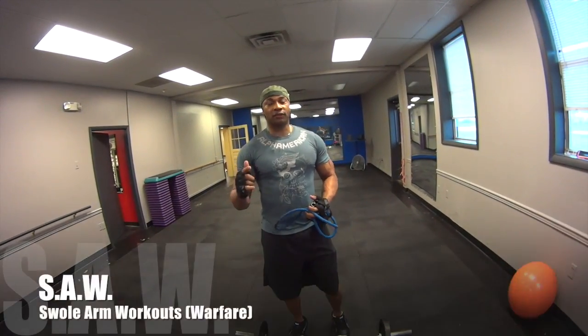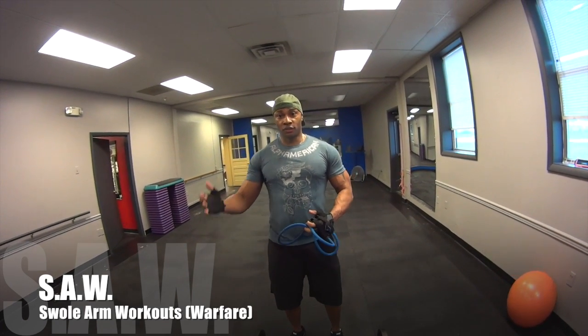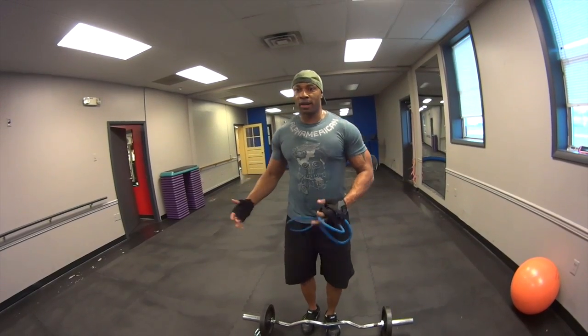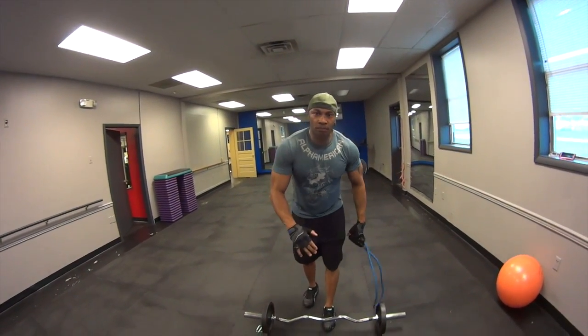So this workout's for you. I scaled it back a little bit because for beginners it might be too much. So what we have here is the exercise — it's going to be an easy curl bar with a weight that you can manage for 10 to 12 reps, some bands, and of course the close grip push-up.